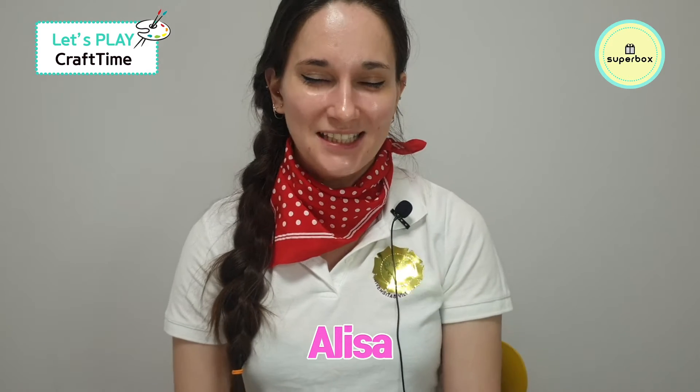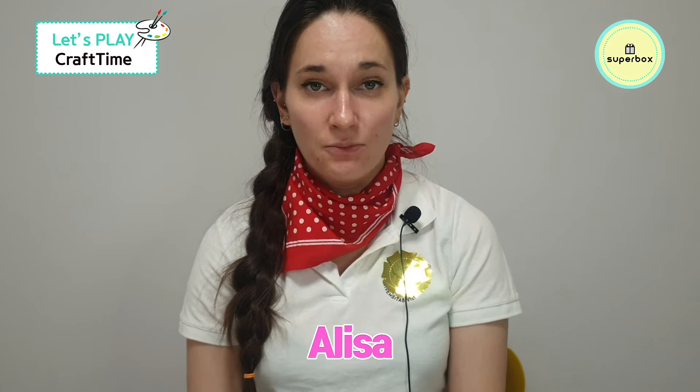Hello to all the kids out there. I'm Elisa from Superbox, and today we're going to make a cool wagon. So let's start by looking how to do this. You're going to need to learn how to fold really well, so follow along closely.